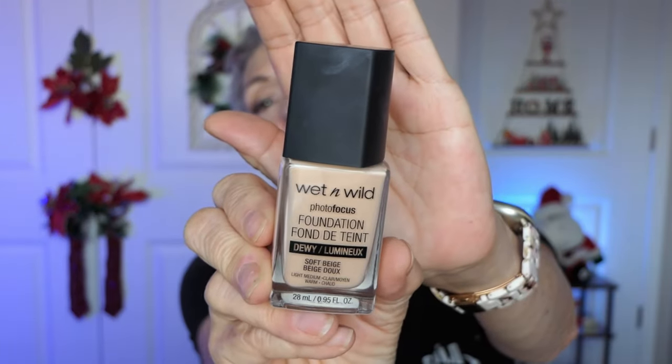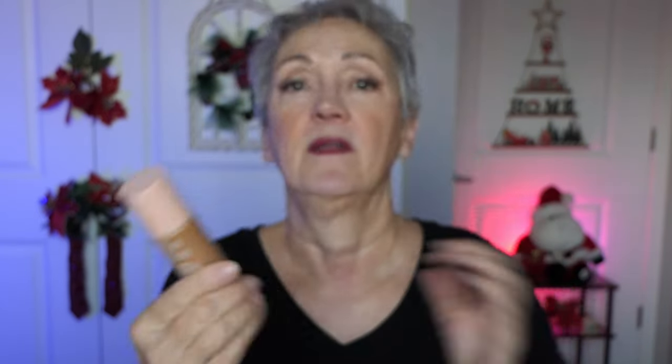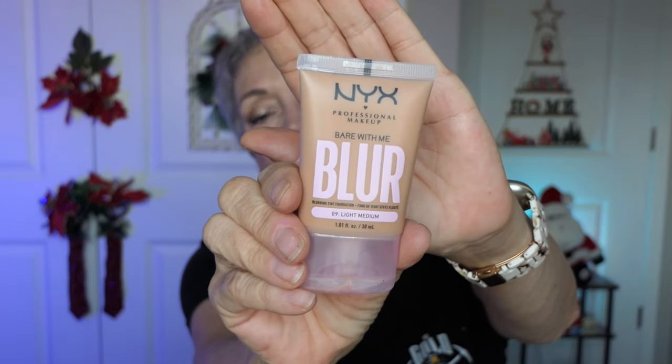Today we're going to do a foundation comparison. I have two light foundations — one's a fondy tint, this is Wet n' Wild Soft Beige, and on the other side will be my e.l.f. Halo Glow Filter Glowy Makeup — it's not really a full coverage. Then I will be doing my matte foundations: CoverGirl Natural Beige and NYX Blur in Light Medium.